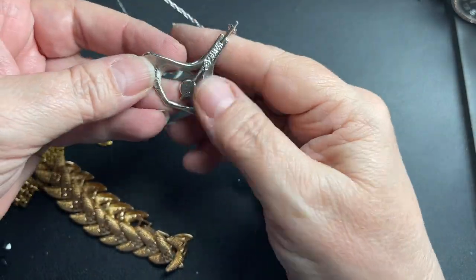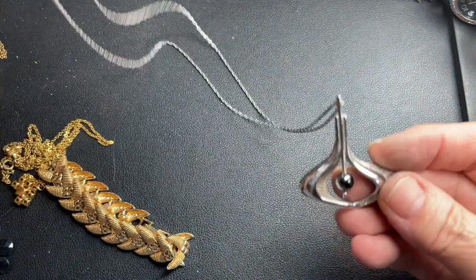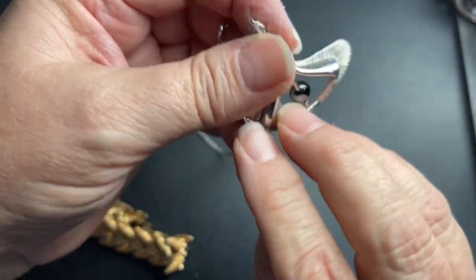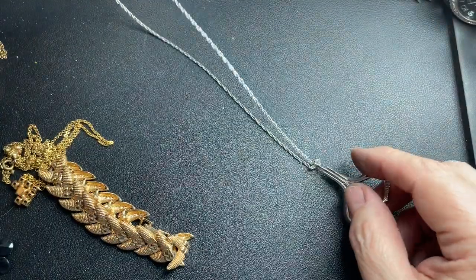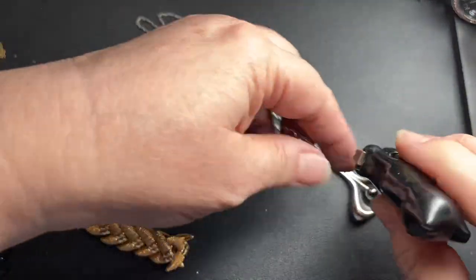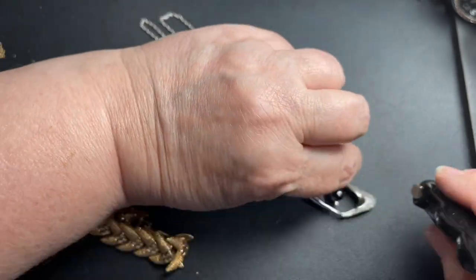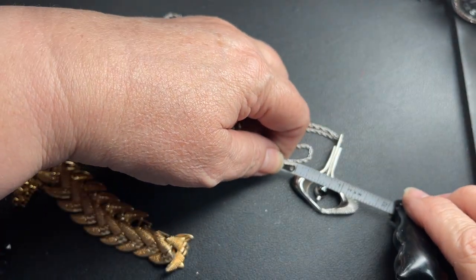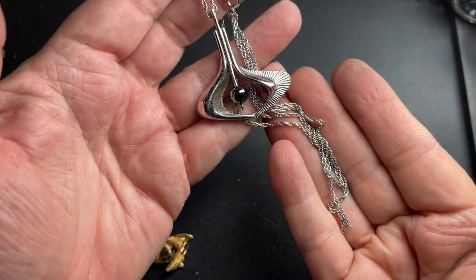This is a Sarah Coventry — it is silver tone with like a faux hematite stone in the middle. The chain is 24 inches and the little pendant is an inch and a half by an inch and a half. So let's say $5 for the Sarah Coventry.